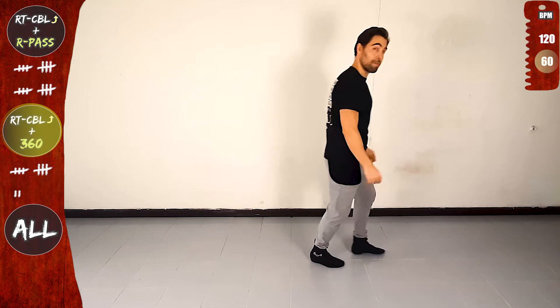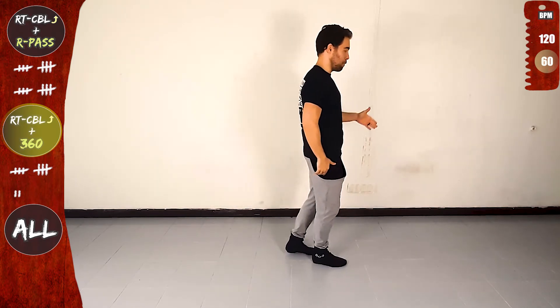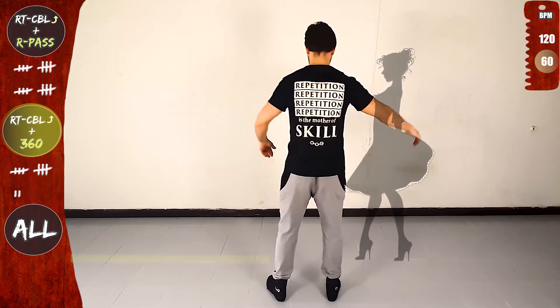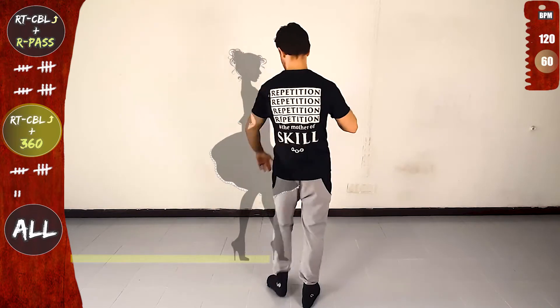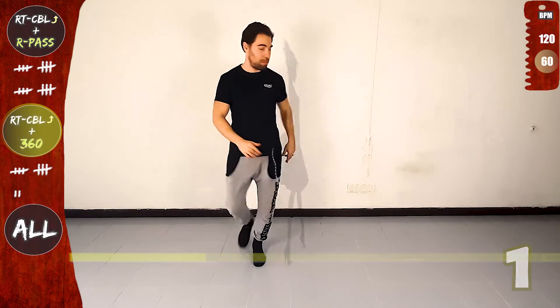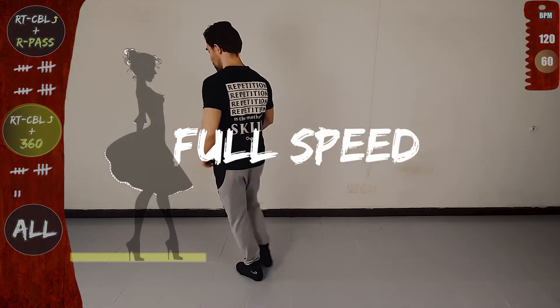Last time slow. Yes, don't forget to smile. Let's go. Right turn CBL offline and 360. Go. Front, side, rotate to the right, in place, cross over the line and forward. And now 360, on the line, twist, open, in place, on the line and full speed.